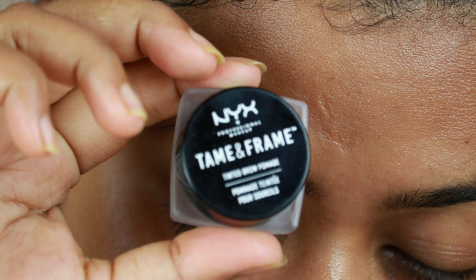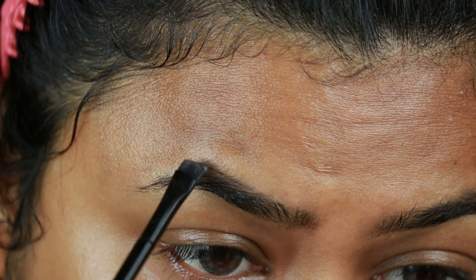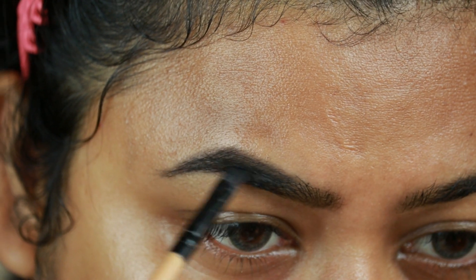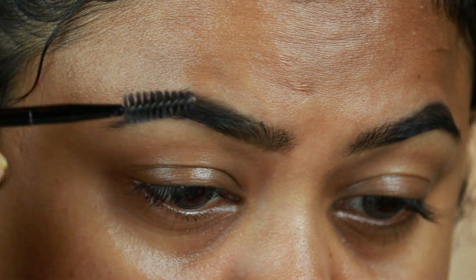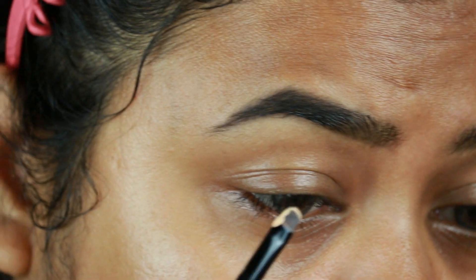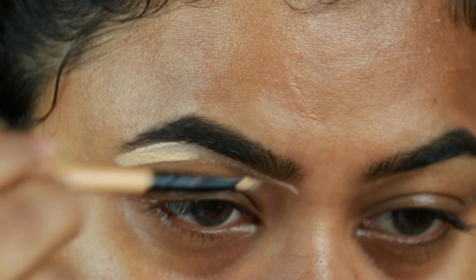Without further ado, let's get started. As always, I'm starting with my brows first. I'm taking this NYX Tame and Frame eyebrow pomade in the shade black and I'm just drawing the borders of my brows first, then filling them up using smaller strokes. With a spoolie I'm combing my brows so the product is well saturated. Now I'm taking this Maybelline Edge Rewind concealer in shade 20 and cleaning up the borders of my brows so they look well shaped and defined.